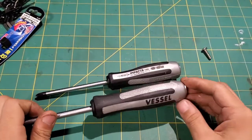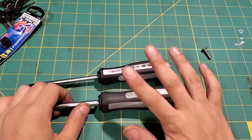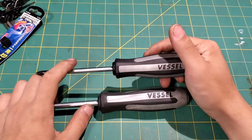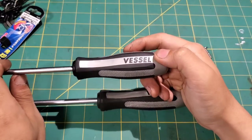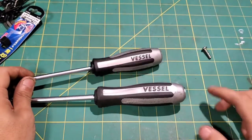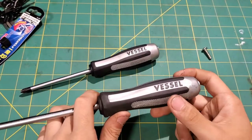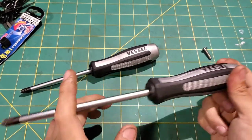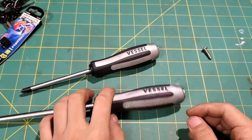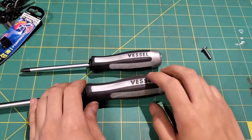Remember around Christmas time when Craftsman was still good — they used to have the Phillips and flat impacting screwdriver combo for about 20 bucks. Those were made by Vessel. They also have a regular kind with a blue-teal handle — same tips but not impacting. Get these; they're not that much more expensive.